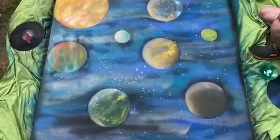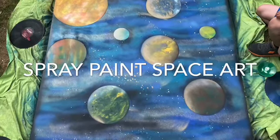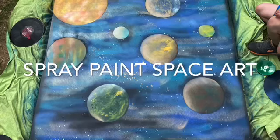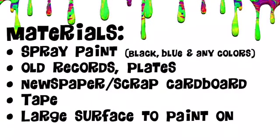Today we are going to create some spray paint space art. This is a project inspired by the kids' homeschool curriculum. We used whatever we had lying around for old spray paint, but you're going to want some blacks, blues, and purples for your sky. Materials include old records or plates — we taped over the center hole — any old newspaper, scrap cardboard, tape (we used electrical, but masking tape will do), and a large surface to paint on.